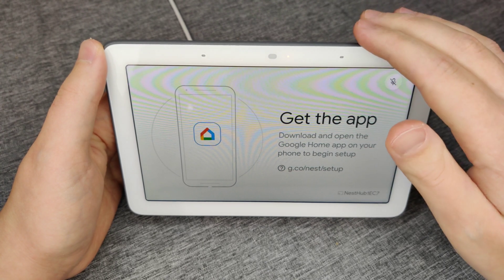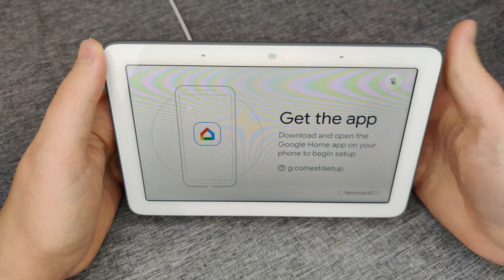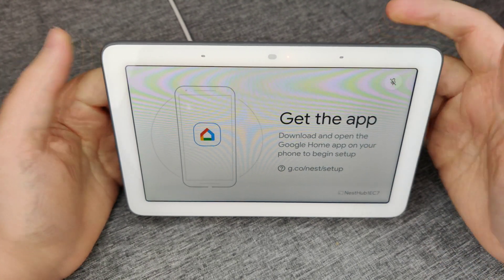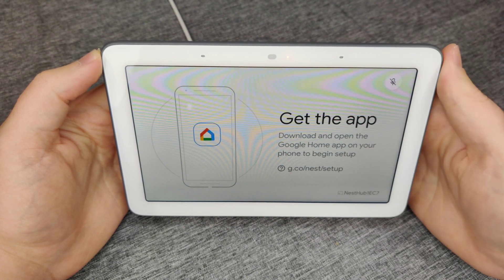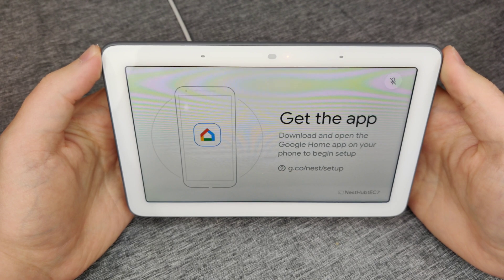It'll take just a little bit of time for it to reboot, but eventually it'll get us to the initial setup page where it's telling us to go over to the Google Home app to go through the setup process. I hope this video is helpful walking you through the step-by-step process on how to factory reset a Google Home display. I appreciate you guys stopping by — consider subscribing to the YouTube channel and I'll see you back here next time.